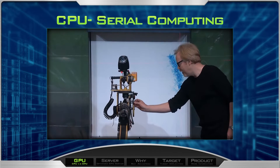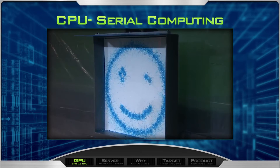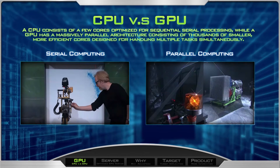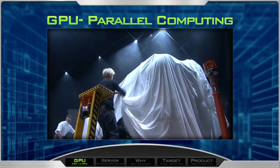Let me speed it up. Ladies and gentlemen, Leonardo.